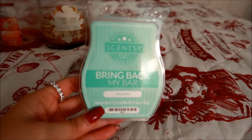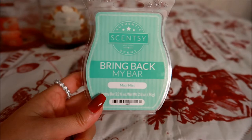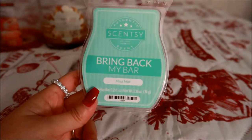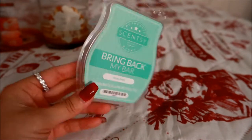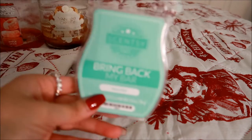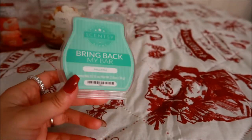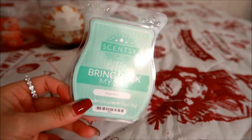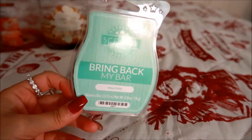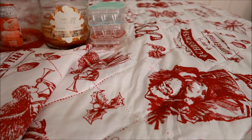This next Scentsy bar was part of the Bring Back My Bar from June or July — this is in Maui Mist. I actually did add this to my Scentsy Club and then I removed it because this scent wasn't what I had anticipated. It's okay, just not my favorite, so I was glad I was able to use it up. Maui Mist is okay, but if it comes back in the future I would repurchase one more bar just to have it, but I wouldn't add it to my Scentsy Club.